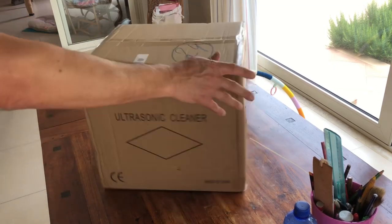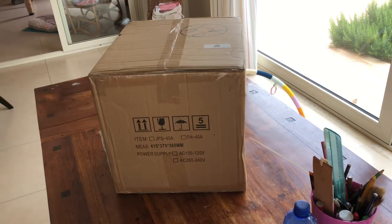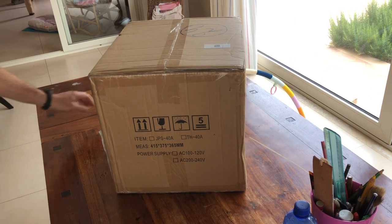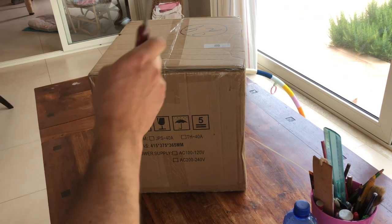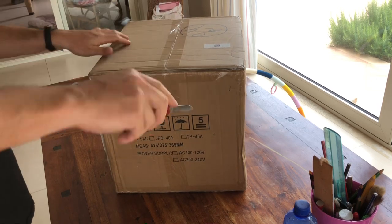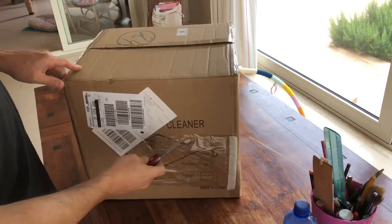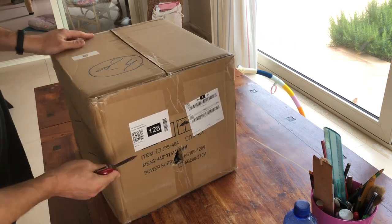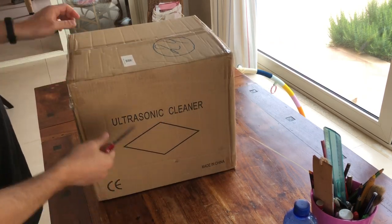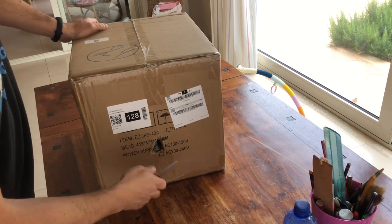Abbiamo questo meraviglioso oggetto che ci è stato spedito dalla Vevor, e quindi ora lo proveremo. Innanzitutto unboxing, vediamo cosa c'è in quello che sembra essere un pulitore a ultrasuoni. Come potete vedere da questa scritta, il pacco è arrivato sfondato, il che promette molto bene.